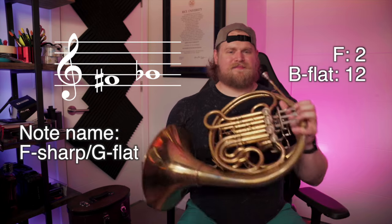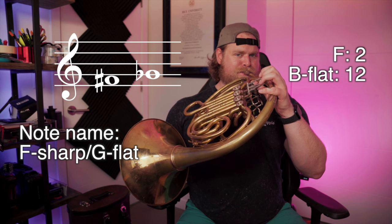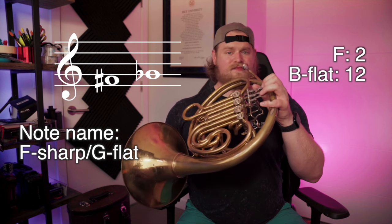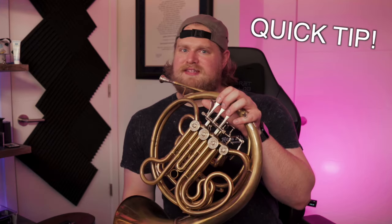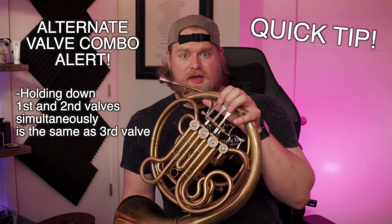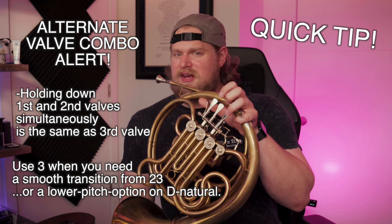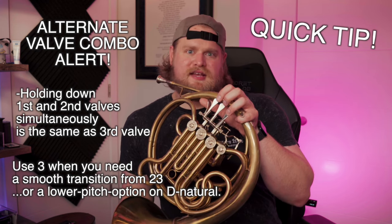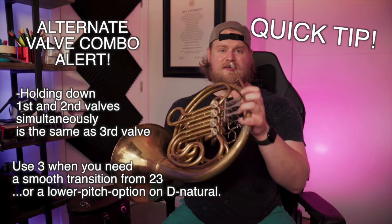F sharp — on the F side, second valve; on the B flat side, first and second. Quick tip: anytime you play using the valve combination one and two, you can also optionally play the third valve, depending on what you need for smoothness or intonation. F sharp could also be played third on the B flat side.